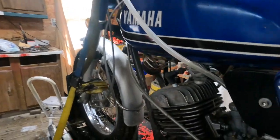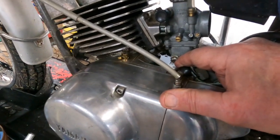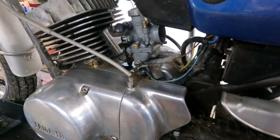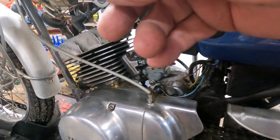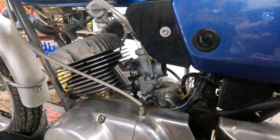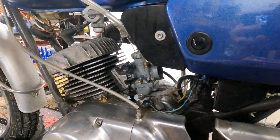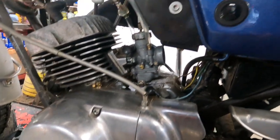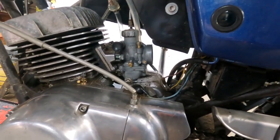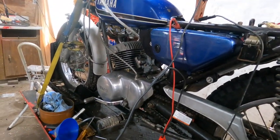I did one other thing — I loosened up this screw down here and let the gas leak out of the float bowl. And guess what? It does let new gas in. So I'm in a quandary here. That means I don't know what the heck I'm doing. I'll be back after I have a cup of coffee.